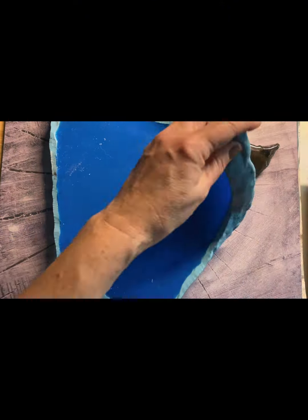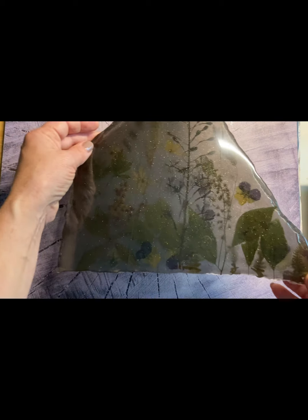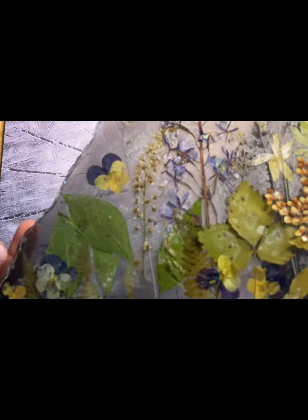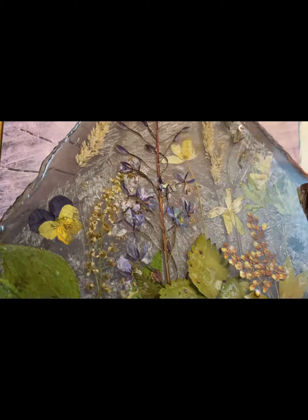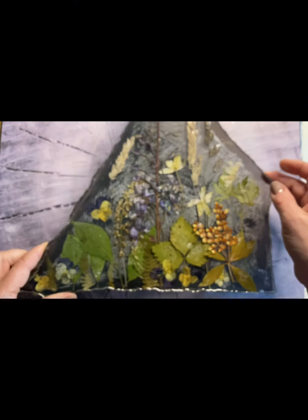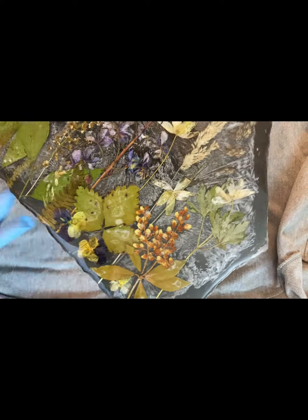Как всегда, у вас прошел день, у меня прошла секунда. Вынимаем наше изделие из молда — получилось все очень красиво. Мне теперь нужно только отшкурить поверхность и покрыть финишным слоем. Я не стала снимать видео, как я отшкуриваю — это всем известно. Наносим финишный слой обязательно — он дает завершенность и аккуратность нашему изделию.